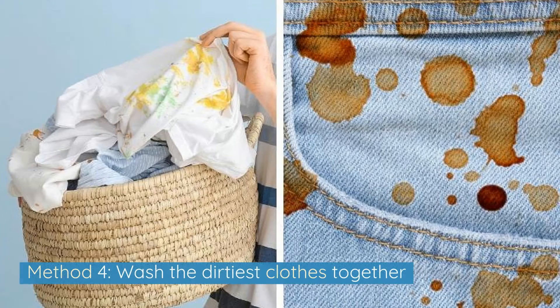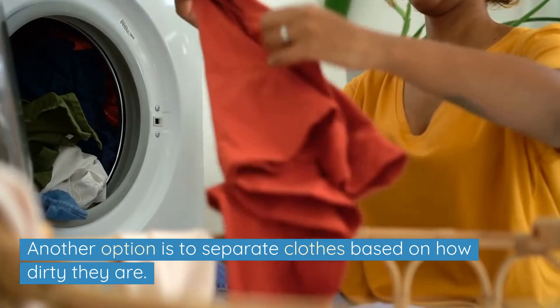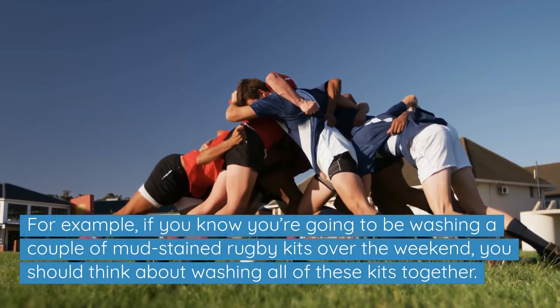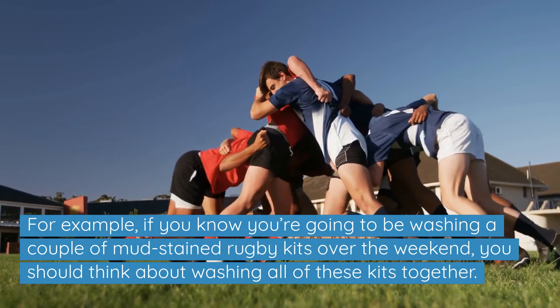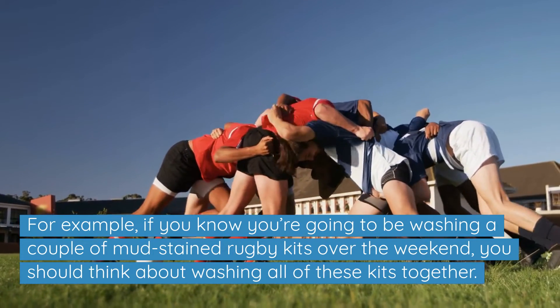Method 4: Wash the dirtiest clothes together. Another option is to separate clothes based on how dirty they are. For example, if you know you're going to be washing a couple of mud-stained rugby kits over the weekend, you should think about washing all of these kits together.